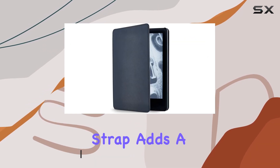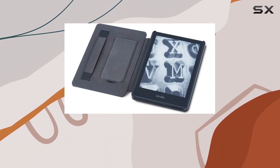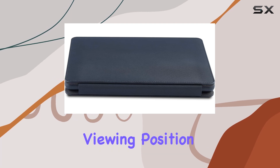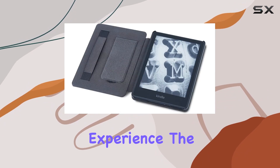The integrated elastic hand strap adds a convenient handheld viewing position, making it comfortable for extended reading sessions. What sets this case apart is the foldable kickstand, providing a hands-free viewing position. Whether you're catching up on your favorite novel or enjoying multimedia content, the kickstand enhances your overall Kindle experience.